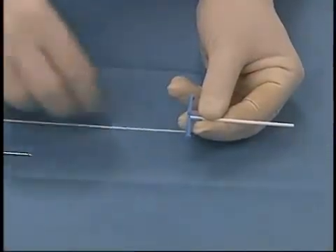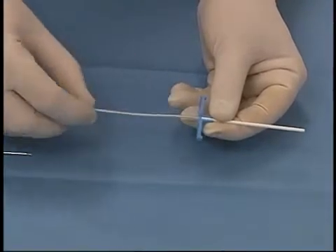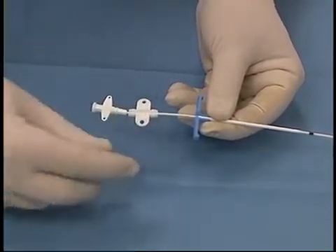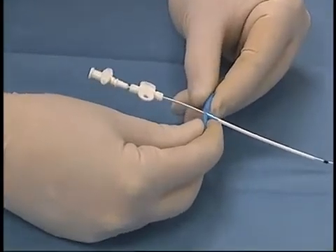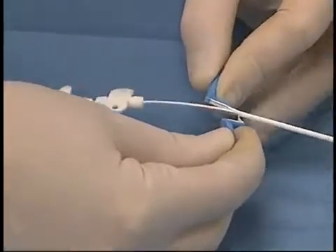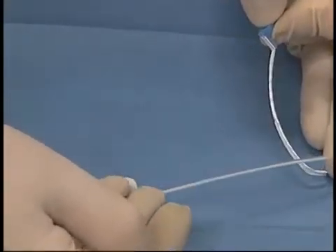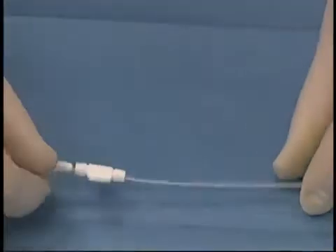A peel-away sheath with a stylet is inserted into the vessel. The stylet is removed and the catheter is inserted through the peel-away sheath. The catheter will be inserted to a pre-measured level. Once it has reached that level, the peel-away sheath is snapped and gently peeled off the catheter. At the same time, the catheter is inserted more completely into the vessel. Once the catheter is completely in the vessel, it will be sutured in place.